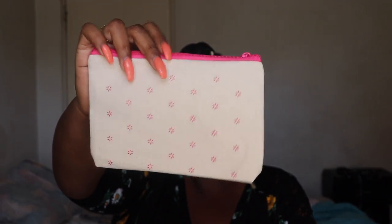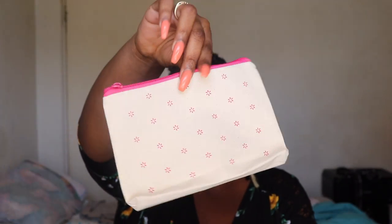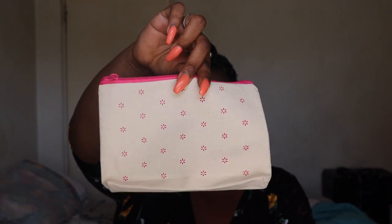Last but not least, we have a little bag with a Walmart logo on it. Walmart has been including bags in these boxes lately. So yeah, that was everything in the box.